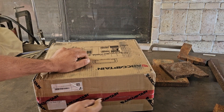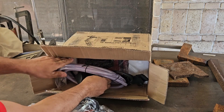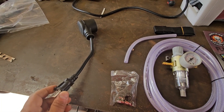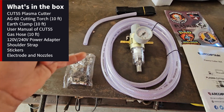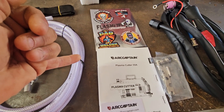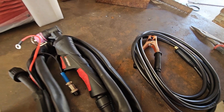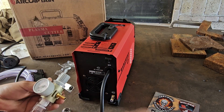Here are the accessories that come with the Cut 55 LED: a 110 to 220-volt adapter, supply hose, hose clamps, a regulator, shoulder strap, cool stickers, the Arc Captain manual, warranty card, consumables, a wrench, the Arc Captain AG60 hand torch, and your earth ground. The regulator already has a bracket on it, so setup should be quick.